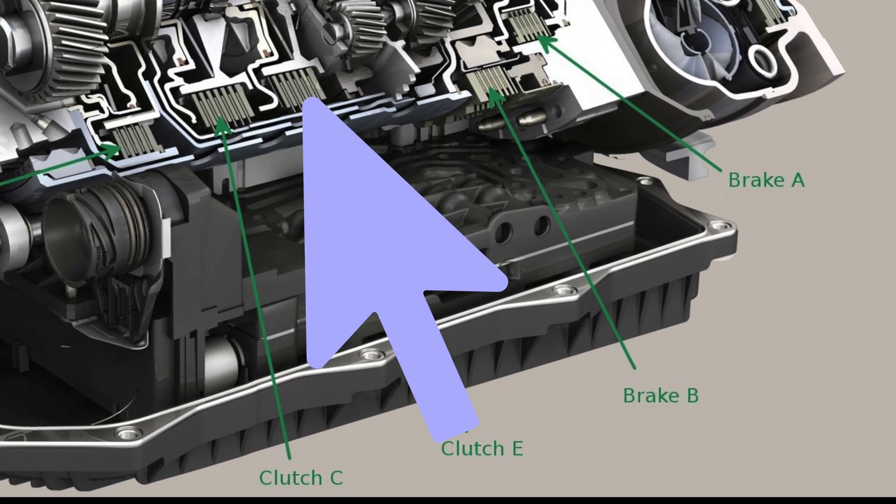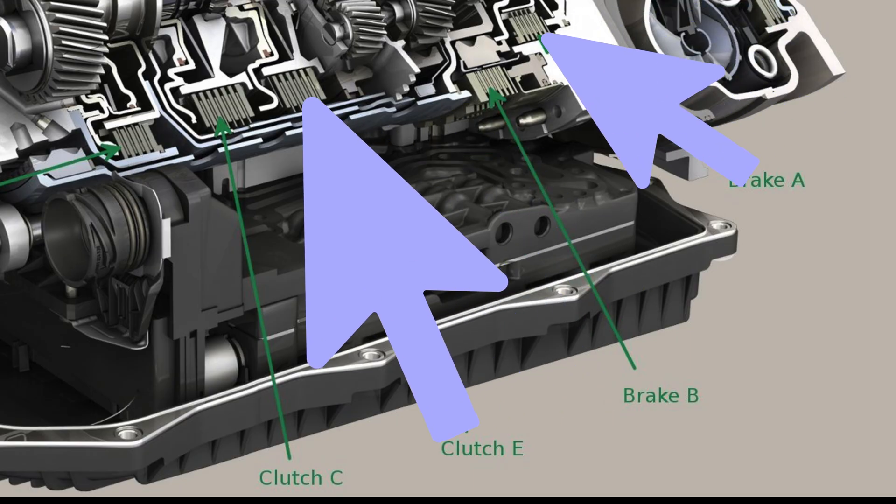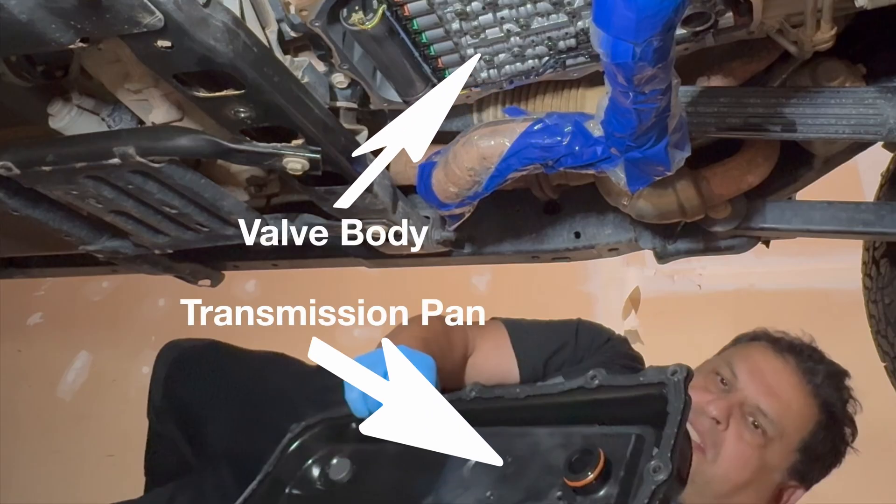Next, let's talk about Clutch E. It doesn't handle the same torque load as Clutch A, but it sees very high cycling frequency. Clutch E almost never fails on its own — it usually goes down as collateral damage because Clutch A and Clutch E share key hydraulic feed circuits inside the valve body.